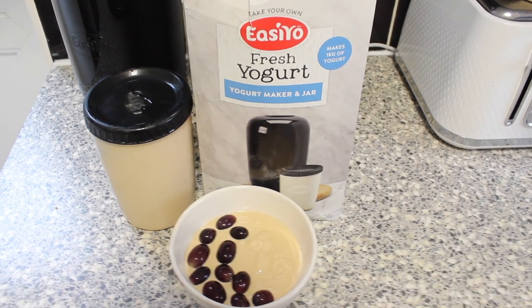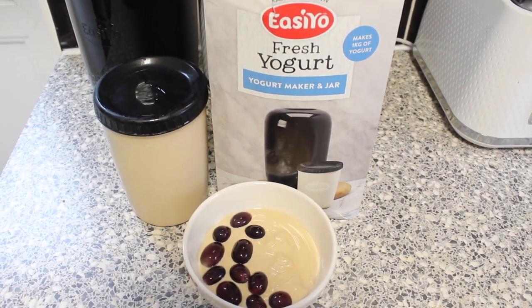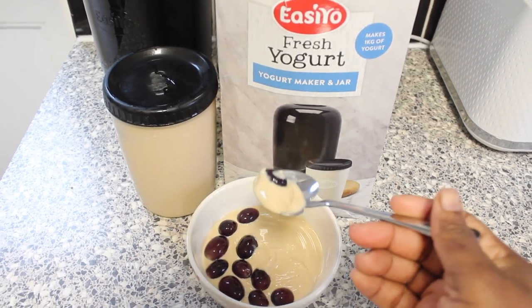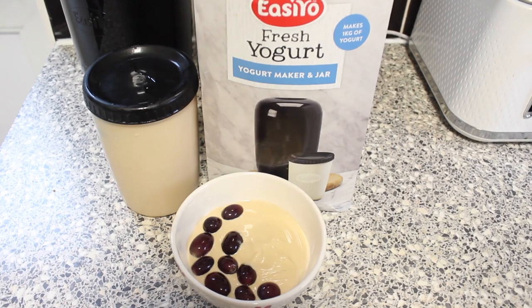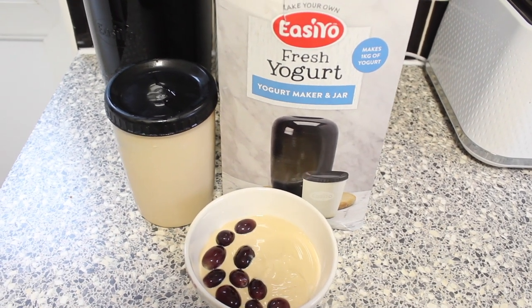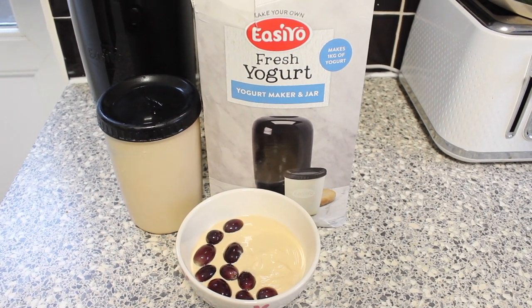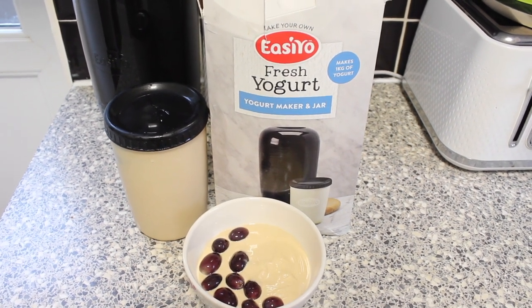I'm going to do the taste test now. It tastes great — I absolutely love the taste of this easy yogurt, and will I make it again? Definitely. It's so nice, honestly so so nice. I hope next time I'll be able to wait the eight to twelve hours as indicated on the pack. Thank you guys so much for watching — please like, comment, and subscribe, and I'll see you in the next one, bye!